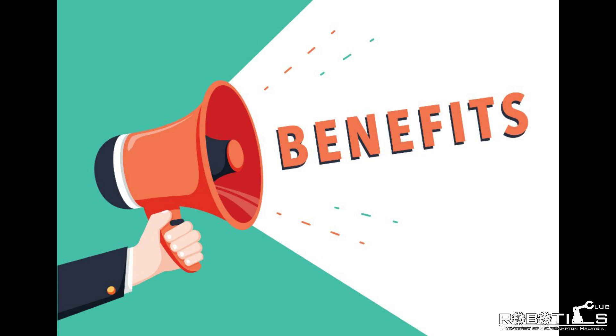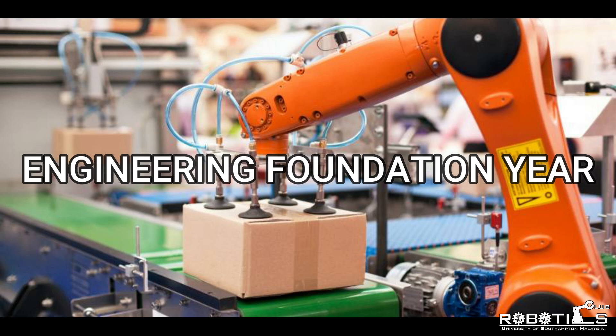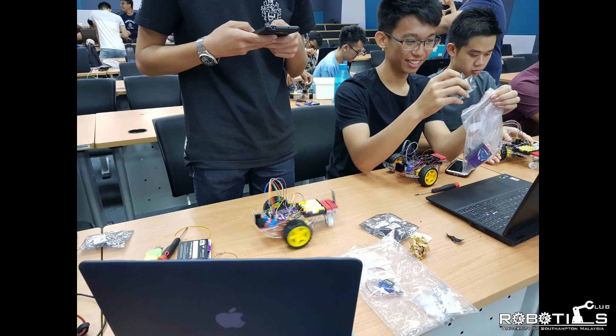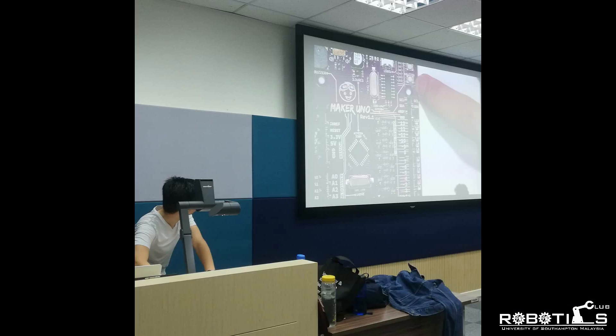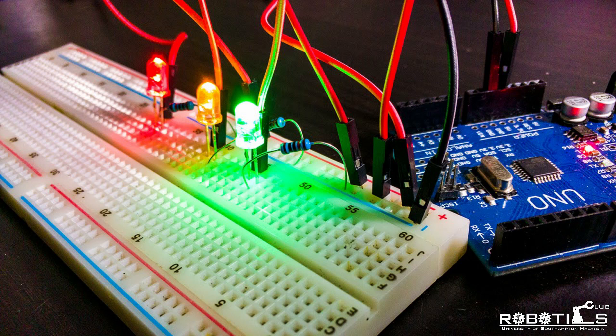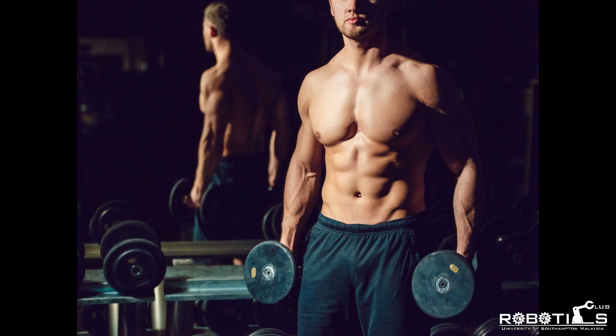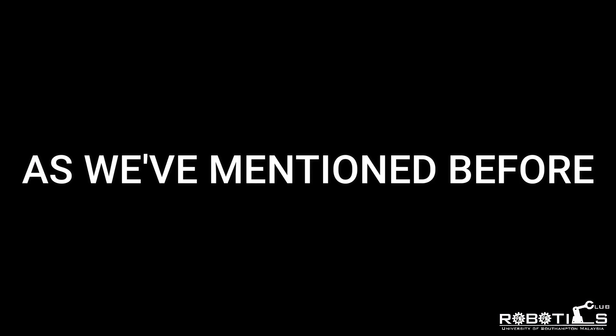What are the true benefits of joining our club? For foundation students, or those just starting part one of triple E, some of our workshops may be beneficial by giving you a jump-start in constructing circuits using a breadboard, identifying and connecting components together, and even strengthening your knowledge of coding. And as we've mentioned, Arduino is particularly useful to micro and aero students in the future.